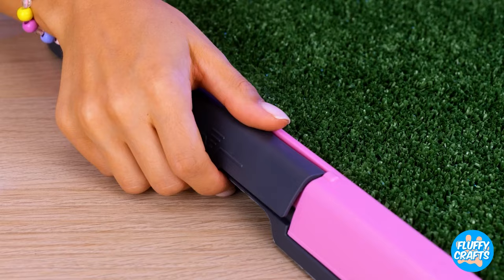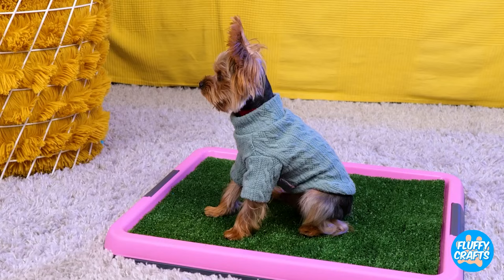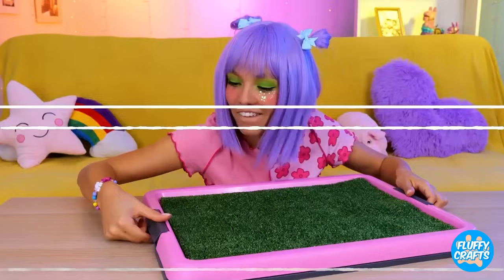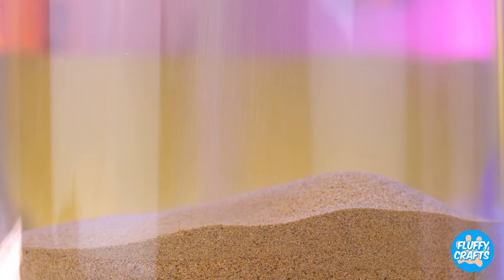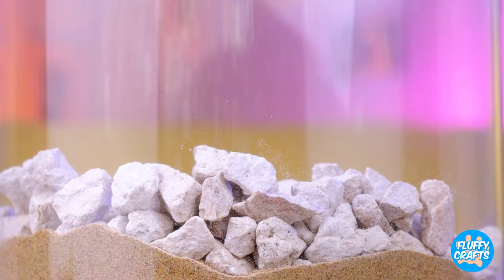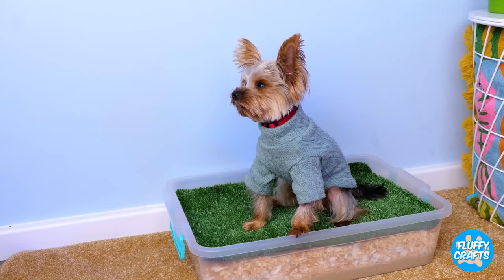Puppies are cute, but they usually don't come housebroken. Devices like this should help — just add a sheet. And your dog enjoys their own patch of lawn. But maybe a nice plastic bin is all you need. Just fill it up with some sand, maybe some rocks and wood shavings too. Now roll out a patch of artificial grass. Stick it in a corner and let your puppy enjoy needing to go.